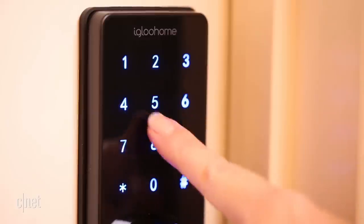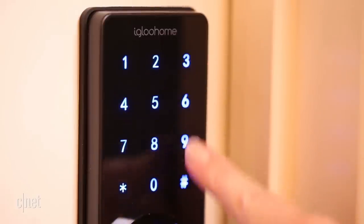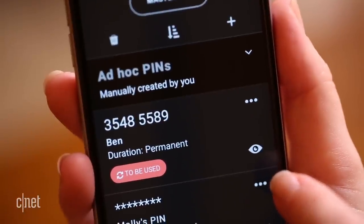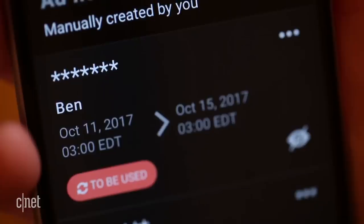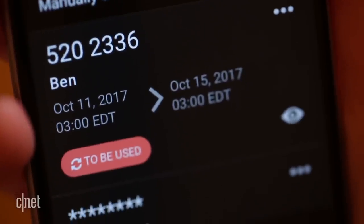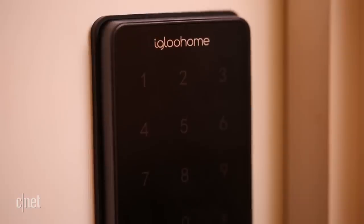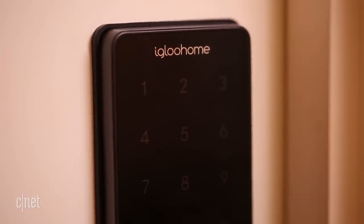You can also unlock the Deadbolt with a PIN via the touchscreen keypad. From the Igloo Home app, you can create multiple users and assign individual PINs. You can also set PINs to expire on a specific date for temporary visitors. Deadbolt 02 allows for up to 285 PINs. Once you've reached that maximum, you'll need to clear your PIN list in order to add new ones.